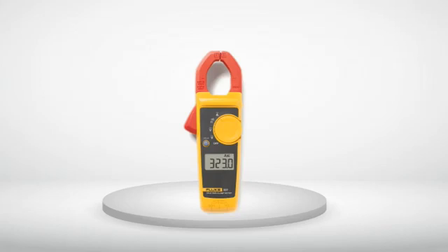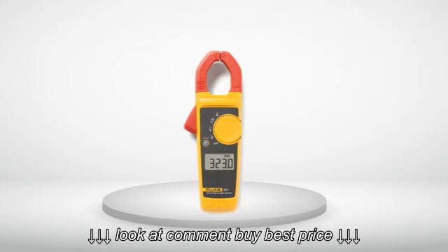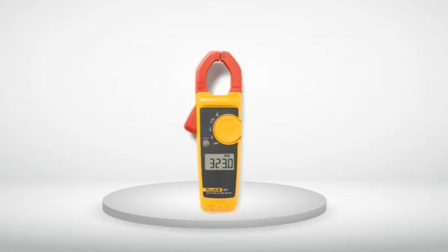The following reviews are about the Fluke 323 True RMS Clamp Meter. Please go to the link in the description to get it for a low price. The meter itself is a solid product for the money — fast and accurate, like all other Fluke products.